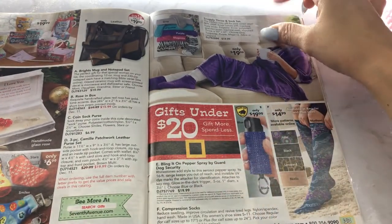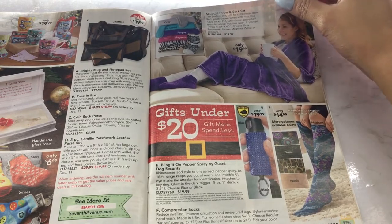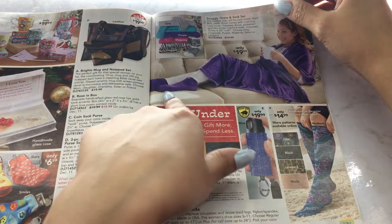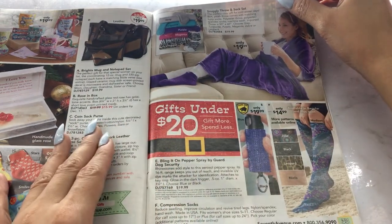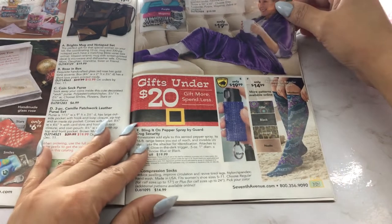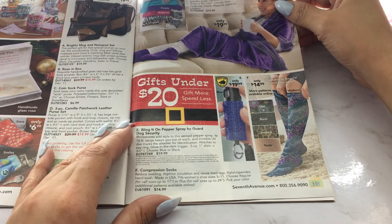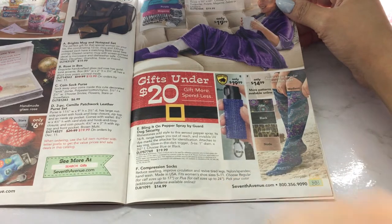The cozy section — look at this. Snuggly throw and sock set. I have a Snuggie. They have different colors and you get the matching socks with it. This is basically just a throw — nothing special, I don't even think you can customize it, it's just a regular throw. And then we have compression socks — they come with all the cool colors.